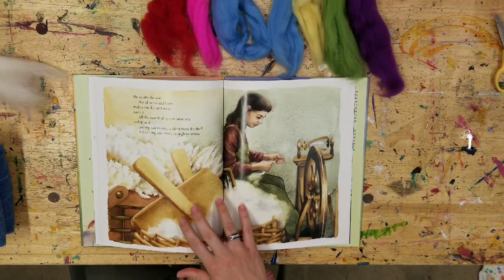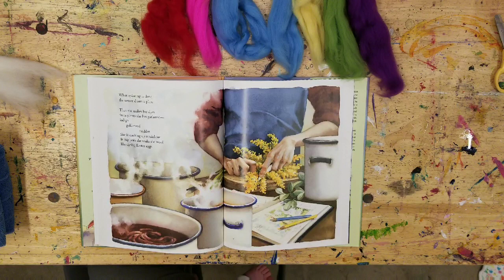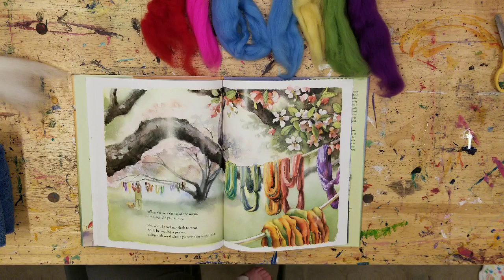She combs the wool free of sticks and burrs, washes out dirt and stains, cards it till the strands go all the same way, and spins it — pulling and twisting a skein from the fluff till it's long and strong enough to weave. When spinning is done, the weaver draws a plan. Then she makes her dyes from plants she has gathered: indigo, goldenrod, madder. She is cooking up a rainbow in big pots. She soaks the wool like dyeing eggs. When she gets the color she wants, she hangs the yarn to dry. She won't be making cloth to wear — she'll be weaving a picture, doing with wool what a painter does with paint.